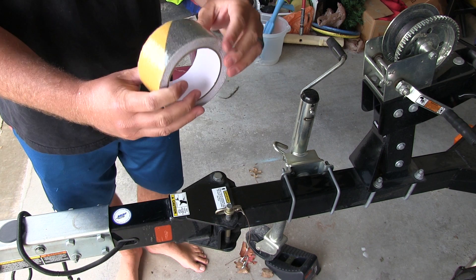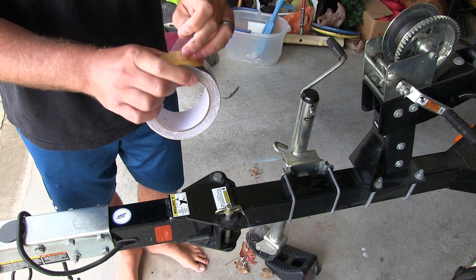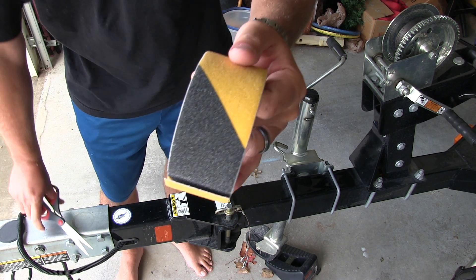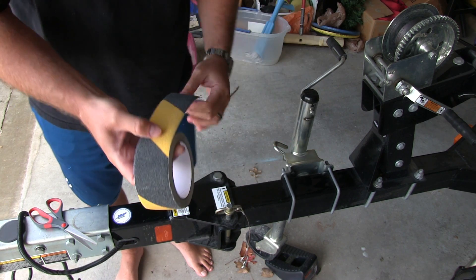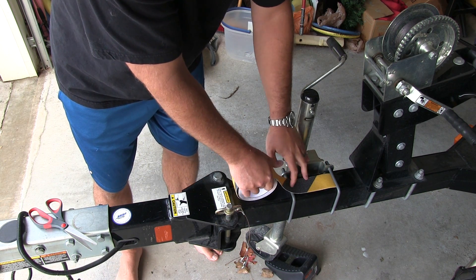They also have it in black. You can check the link in this video's description to see what's available. I'm using the yellow and black, and it feels like sandpaper. What we're going to do is take this and make sure that all the sections where you could potentially put your foot have a piece of this on them.